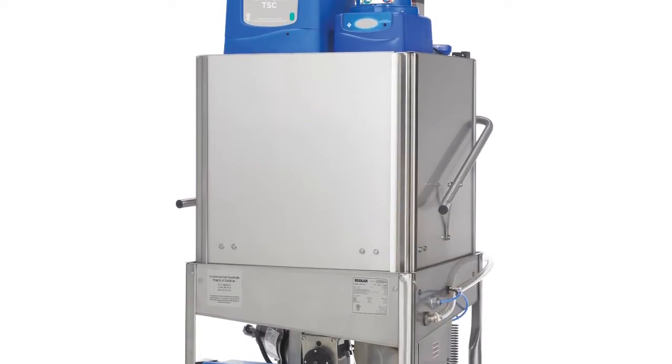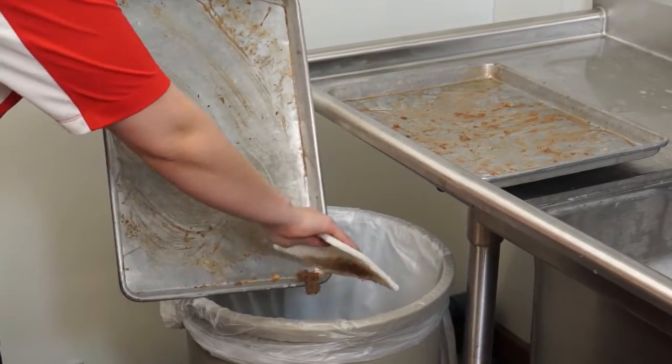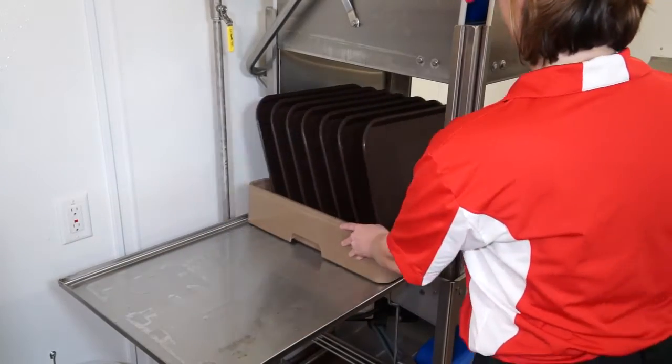Our KQSR TSC machine is easy to use. Simply pre-scrape the wares, load the rack, and insert the wares into the machine.